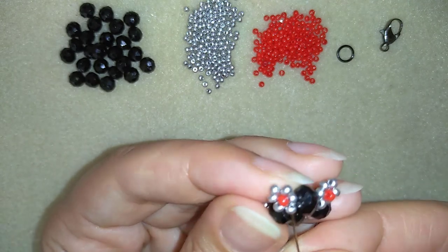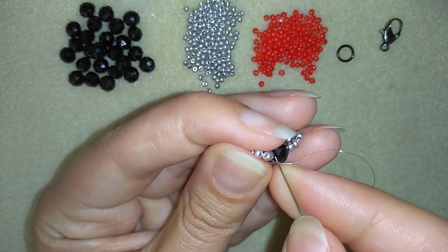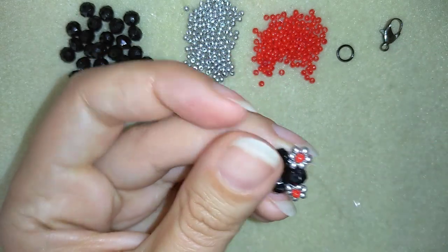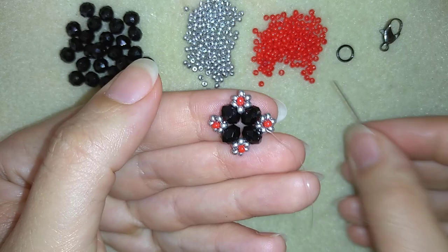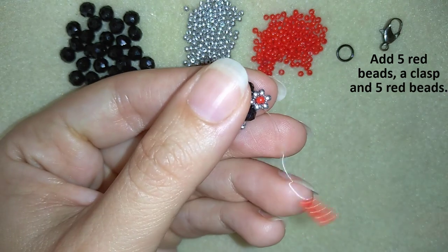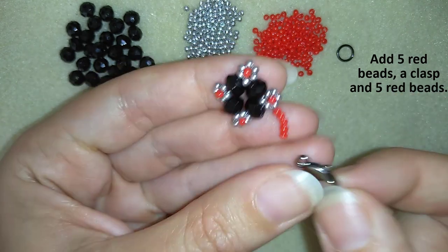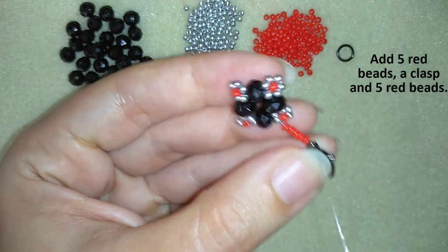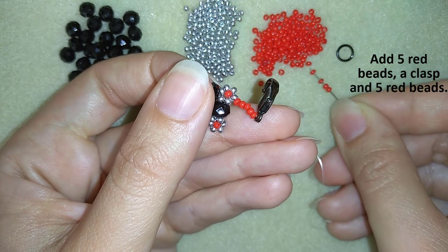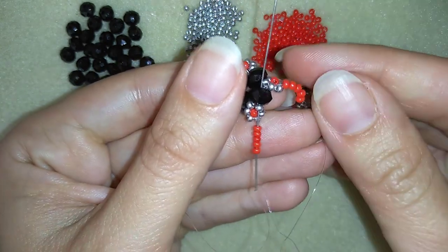I want to exit again through this silver bead here. Now what I want to do is take five beads — slide those down. Then I'm going to take my clasp. I'm taking it in this direction because this is the front part of my bracelet — my beads are popping up from this side, so I will take it like that. Then I will take five more beads and go here into the same place, through the same silver bead.